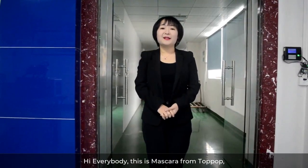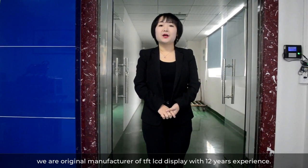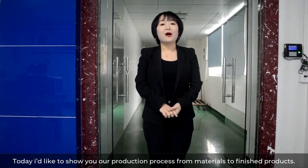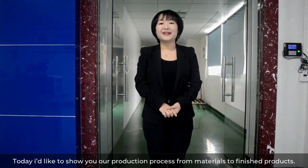Hi everybody, this is Mascara from Top Up. We are an original manufacturer of TFT LCD displays with 12 years of experience. Today I'd like to show you our production process, from materials to finished products.